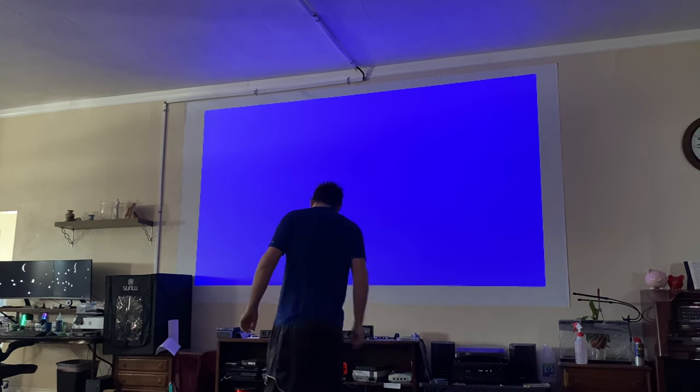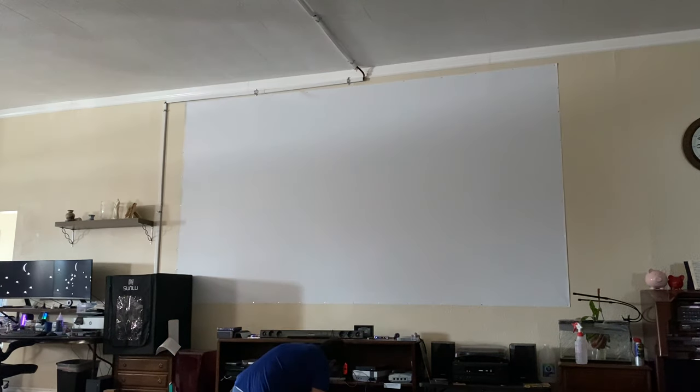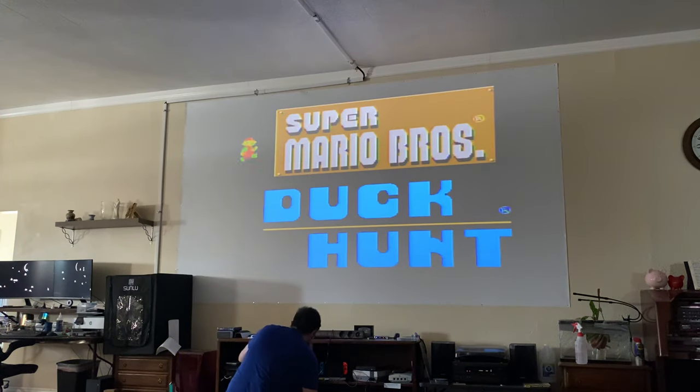So the first thing we do after getting all these things in is turn on the Retron 1 HD. Sometimes it's a little finicky — I usually just jiggle the cartridge a little bit and it works. There we go.